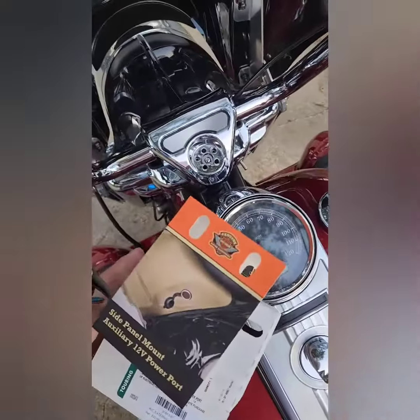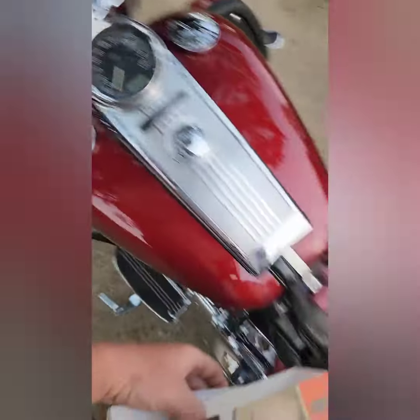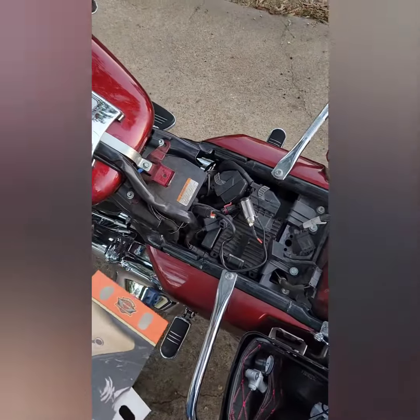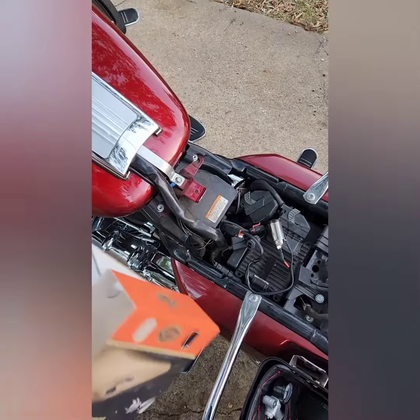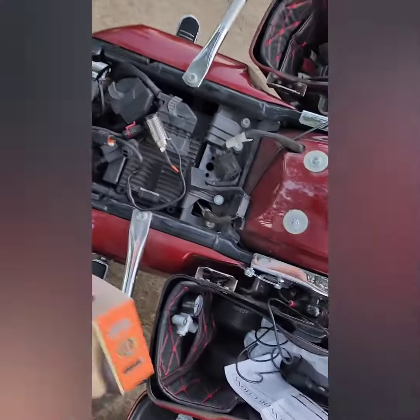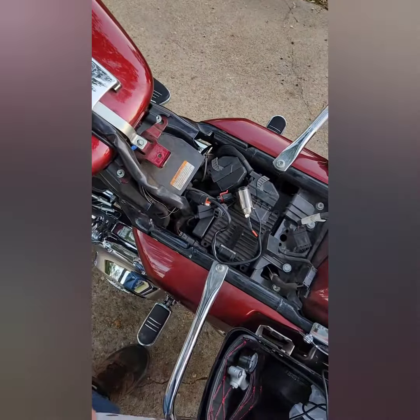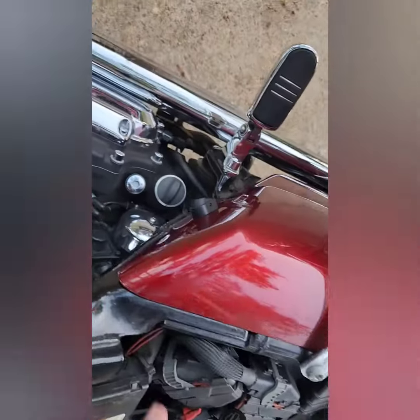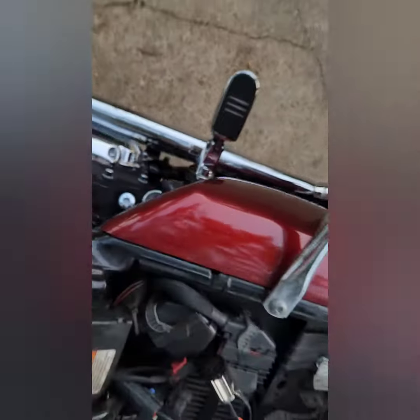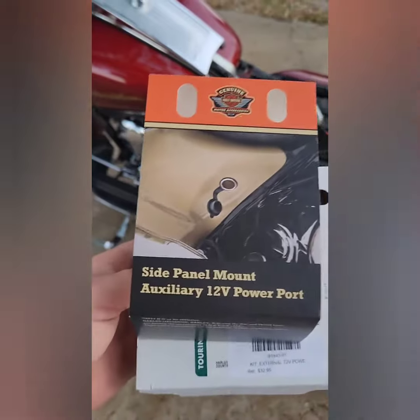On an '09 Road King, flip the second auxiliary switch and it'll power that plug. It says to mount it to your desired location, so if you really wanted to, you could cut and splice to extend the wiring wherever you like. But I'm just going to mount mine right over here on the side panel.